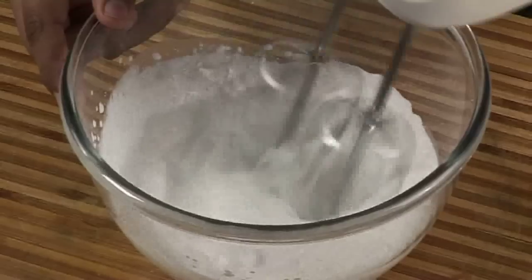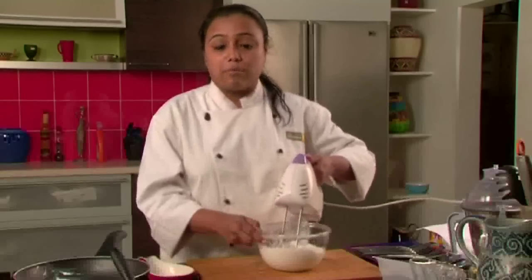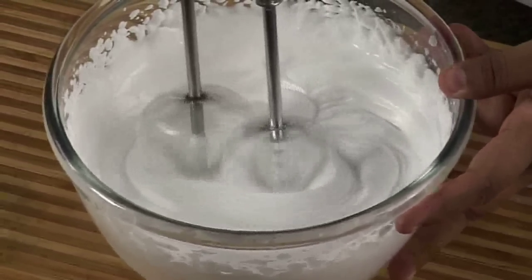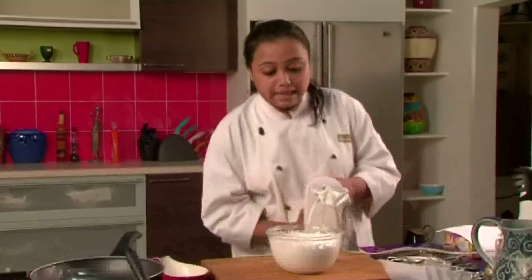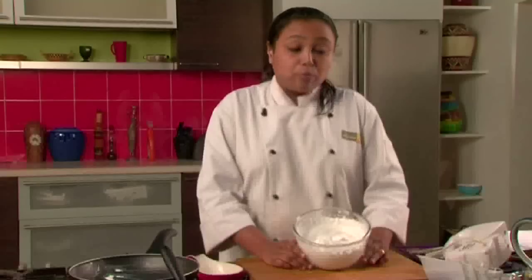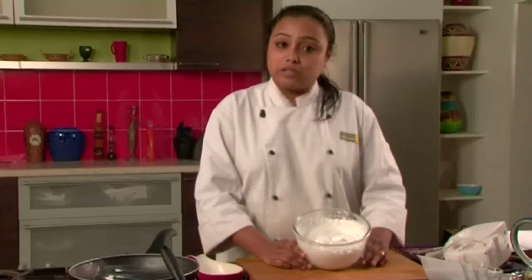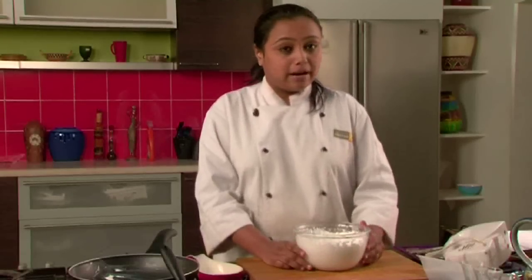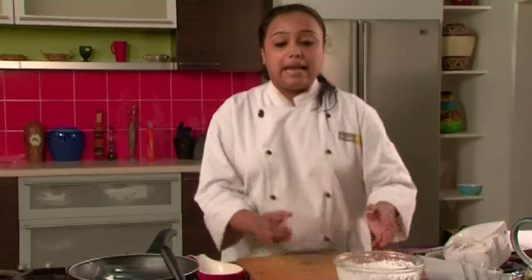We have to whip the cream till it forms soft peaks so that it can be folded easily into the mango mousse. Now the cream is whipped nicely — you can see. To bring the whipping cream to this consistency, we will have to whip it for around 5 to 7 minutes using the electric blender. If you are using a wire whisk, it will take some more time. So now the cream is ready, and our chocolate and cream mixture has also come down to room temperature.